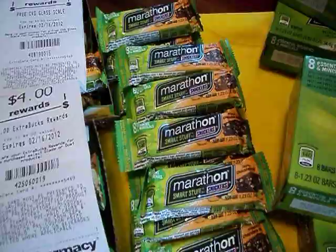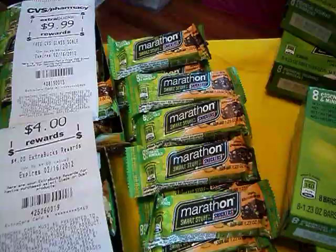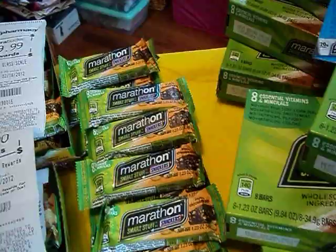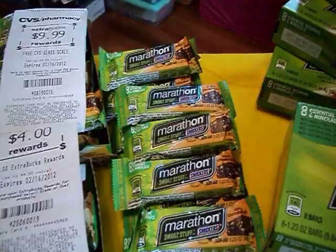I also picked up the Axe deodorant that Vettel was talking about — the Axe deodorant that's on clearance for $1.19 to $1.23. If you buy three of those, you get the $4 ExtraCare Buck. I did that twice on two different cards. Two stores each had three, so I was able to get the three, and I had the dollar coupon for each one.